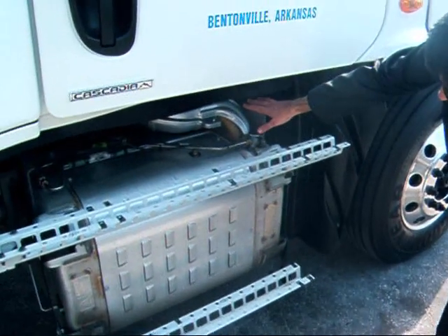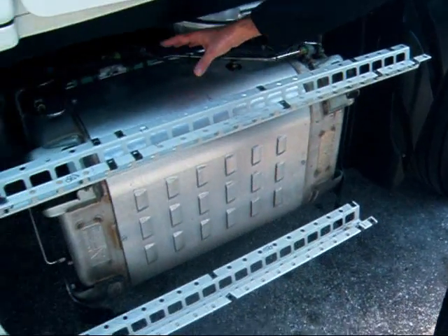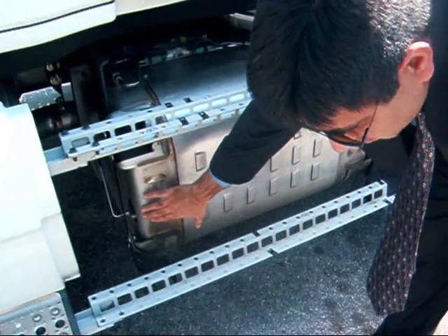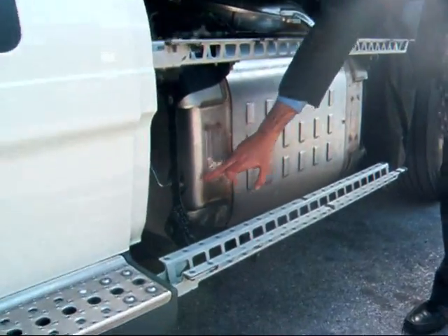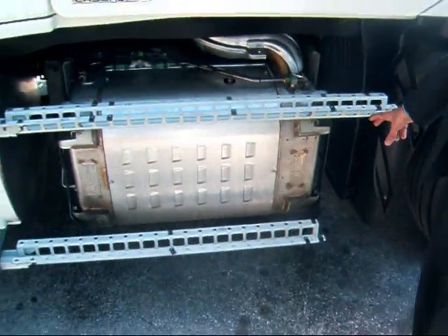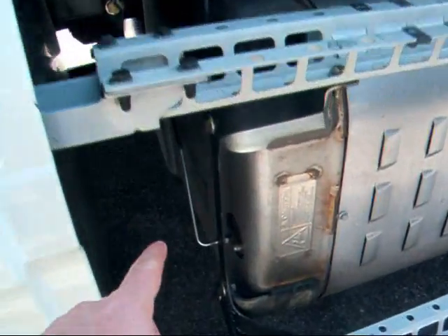We're looking at the inlet to the box here. The exhaust gas comes in through this inlet tube, then goes through two legs of the DPF, which are located on top of the box. It comes down here and mixes with the urea inside the box — this is the point of injection of urea. It then runs back across the length of the box and does a similar pass through two legs of the SCR system, going back in this direction and finally out the tailpipe.